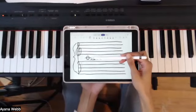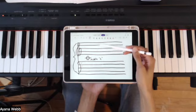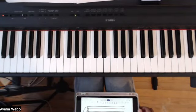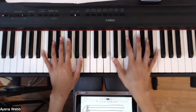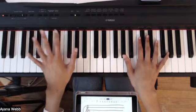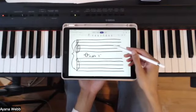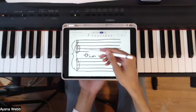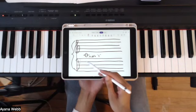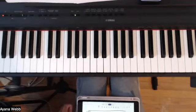In pretty much every case, the notes placed on the top staff are usually played by the right hand, because if you put each of your hands on the piano, naturally your right hand is going to fall closer to the higher notes of the piano. And then the left hand is going to fall closer to the lower notes. So generally, any notes that you see on the top staff you will play with your right hand, and the notes in the lower staff are where you'll play the left hand, unless otherwise stated in the sheet music.